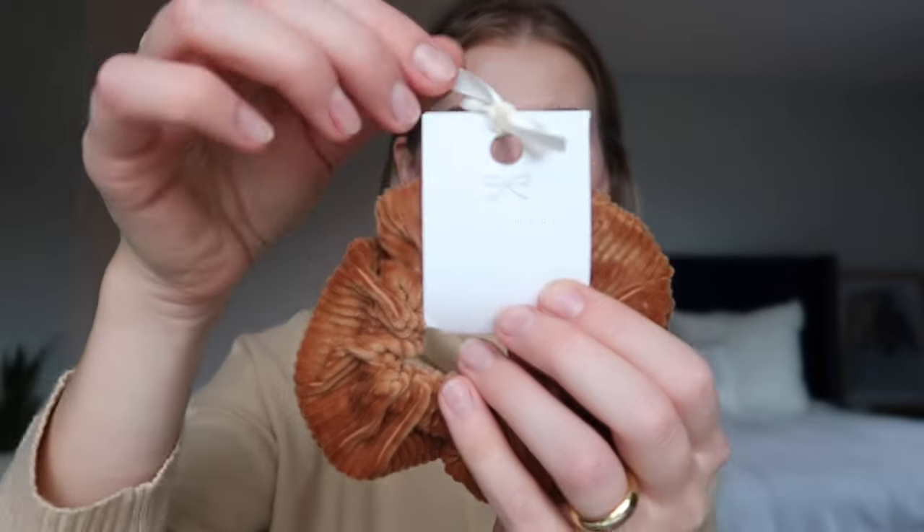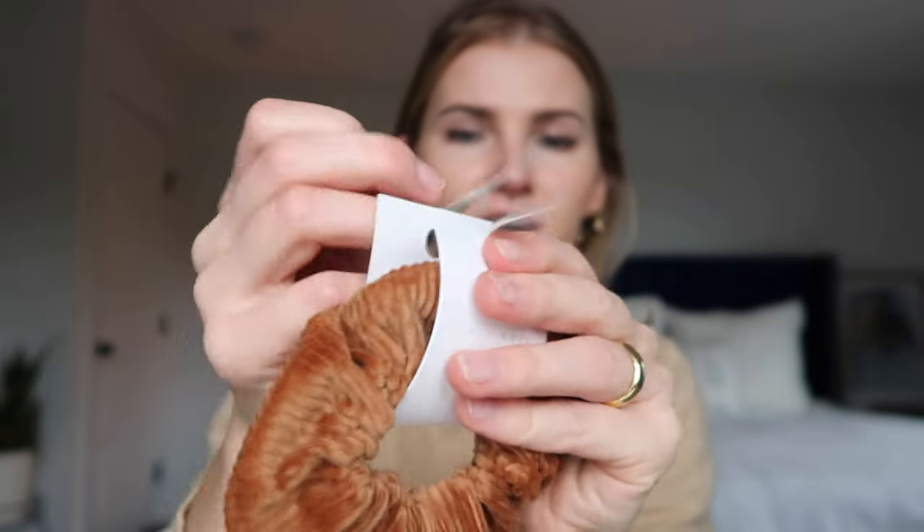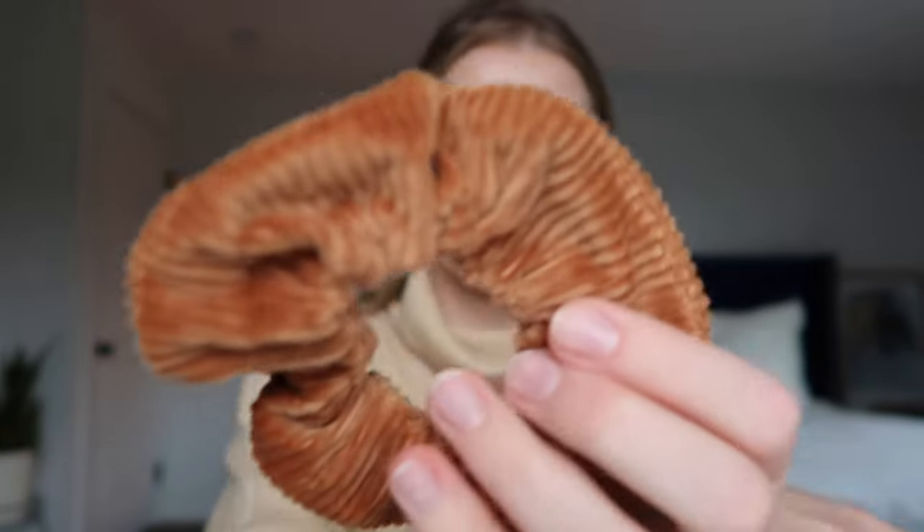I think all of these work really well for fine thin hair. Scrunchies are amazing for people with fine thin hair — it seems like they wouldn't be, because it seems like you need a lot of hair. But when you use a very thin elastic for a ponytail, all you see is how tiny your ponytail is. When you use a scrunchie because it's so big, it kind of adds to the effect as if you have more hair than you do. You can also wear scrunchies in so many different ways.